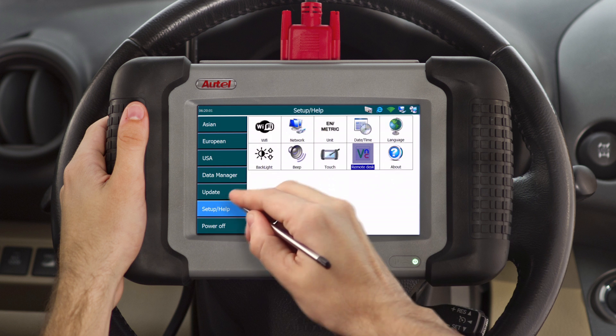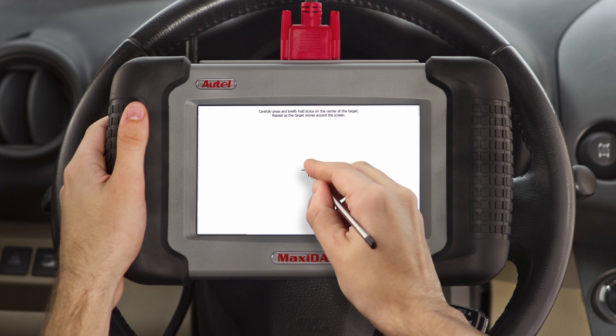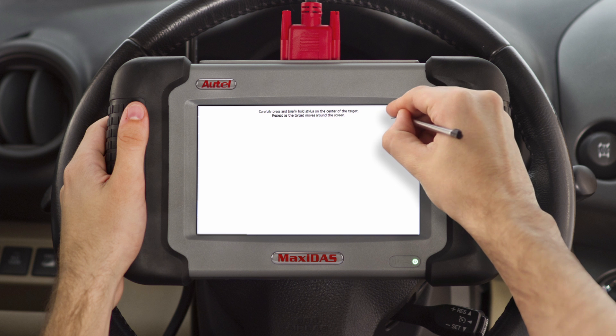Let's first take a look at the setup help menu. The touch icon allows you to calibrate your screen. Click on it and tap the crosshairs with your pen tool as accurately as possible in order to have a more functional experience when interacting with your tool.